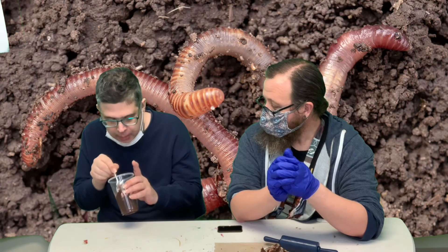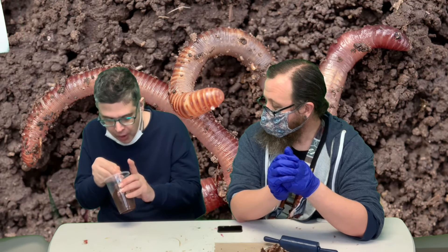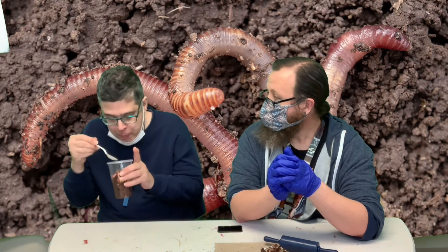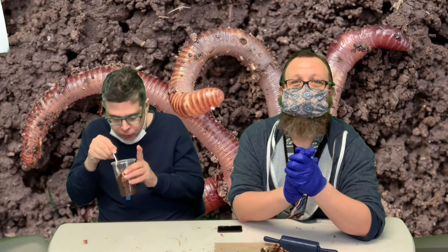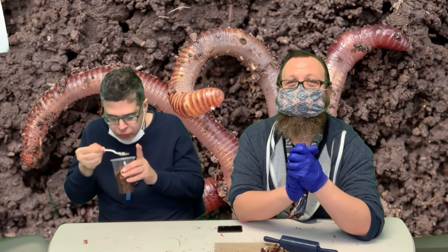Pretty good! You like that? Yeah, I do. Alright, Josh gives us a seal of approval and Josh doesn't always like my snacks, so it's a good thing when he likes it.